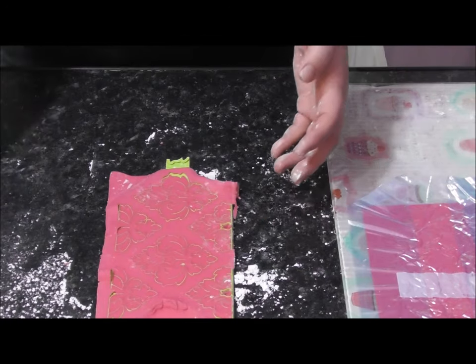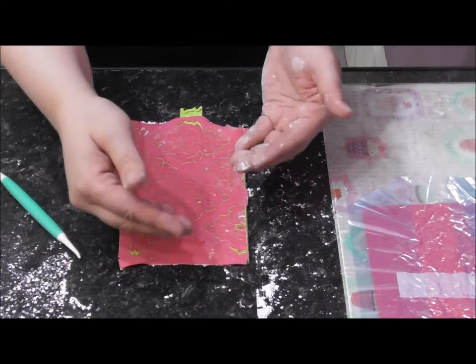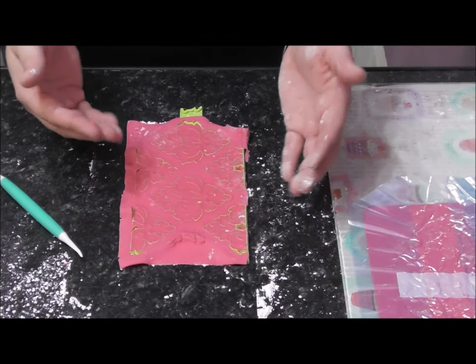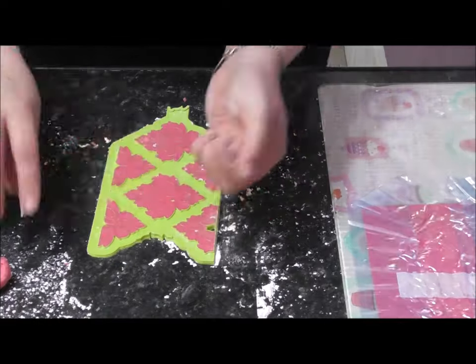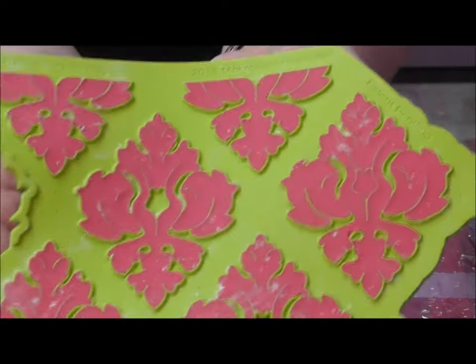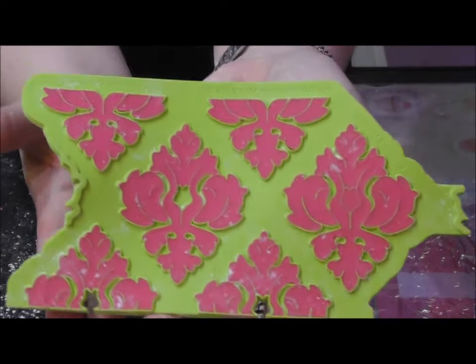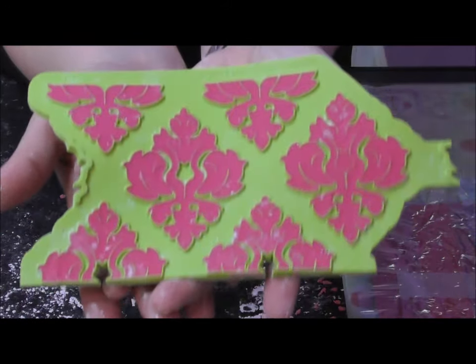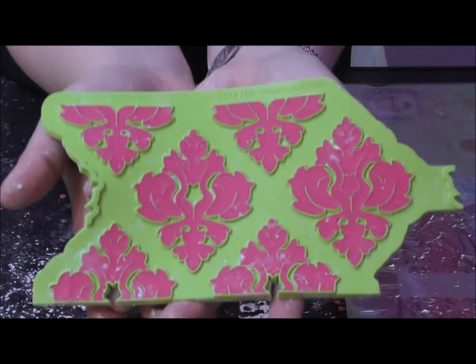I have a Dresden tool to help me. I'm going to peel away the part of the design that I don't want. And how stunning does that look already — it's not even on the cake yet. Our next job is to apply this to the cake, and you'll be amazed at just how simple it really is.